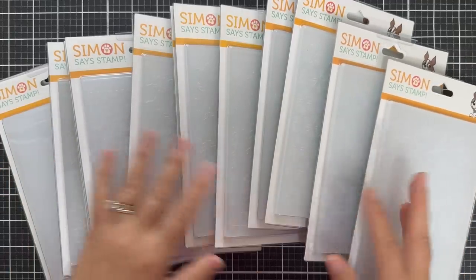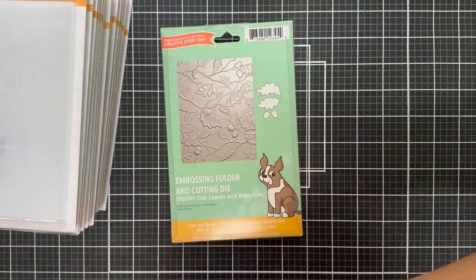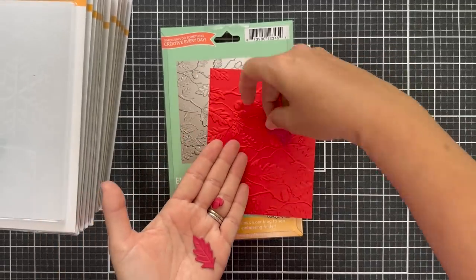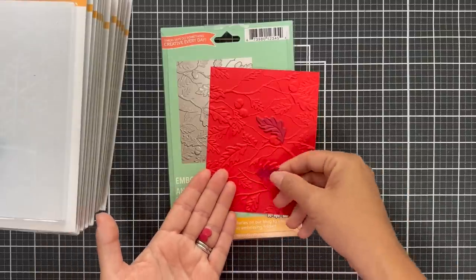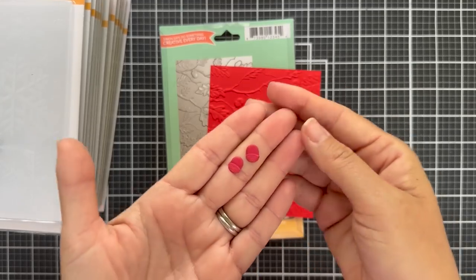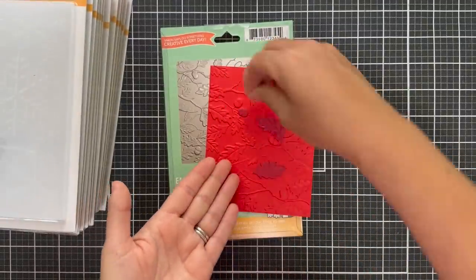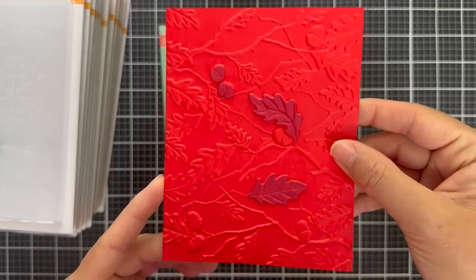Moving on to some fun new embossing folder designs — I've embossed them all, and some include die cuts. First up is Oak Leaves and Branches — this one has dies with it. Look at the beautiful oak leaves with branches, and there are a few dies that cut out those leaves so you can fit them back onto your design or use them on another project. You can die cut them and then emboss them. There are also two cute little acorn dies — itty bitty little acorns.